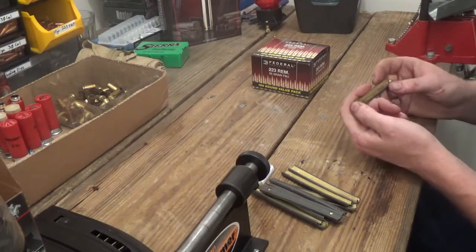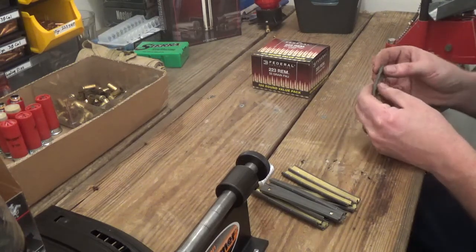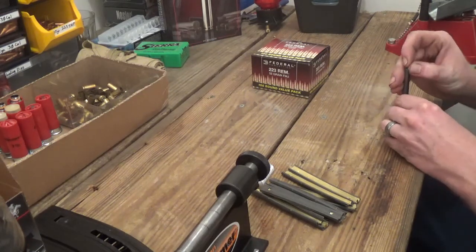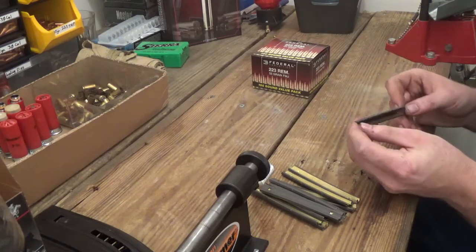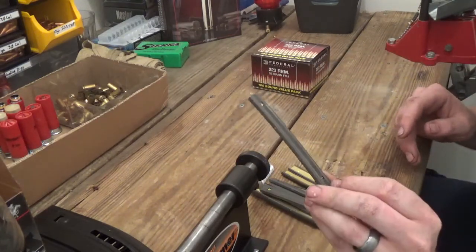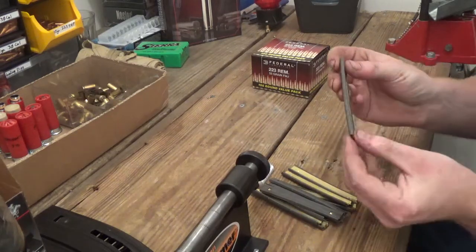First thing you want to get is some stripper clips. These mainly come with ammunition that you buy in bulk. You can also pick them up at military surplus stores or gun shops — they're about a dollar for 10 of them. These hold 10 rounds of 5.56 or .223.